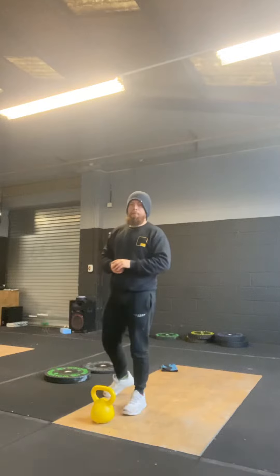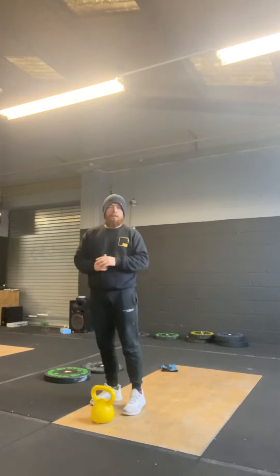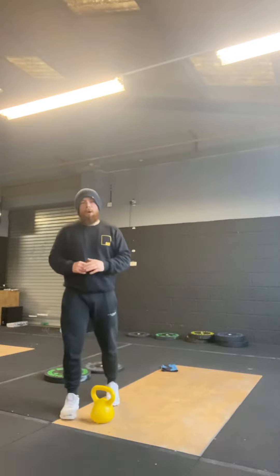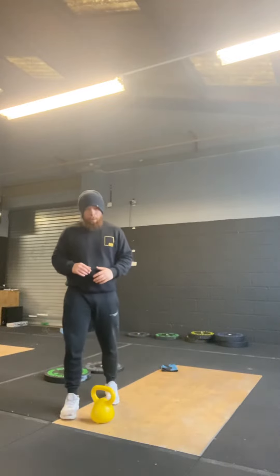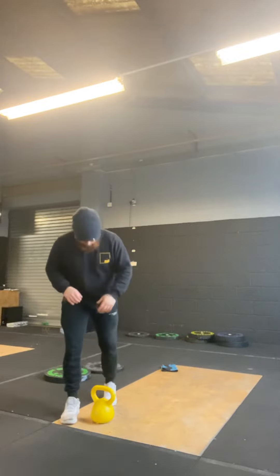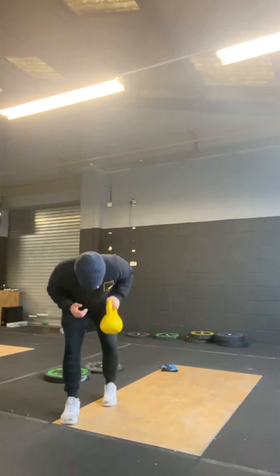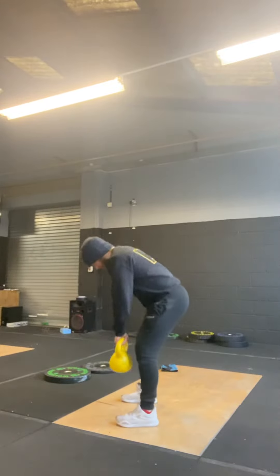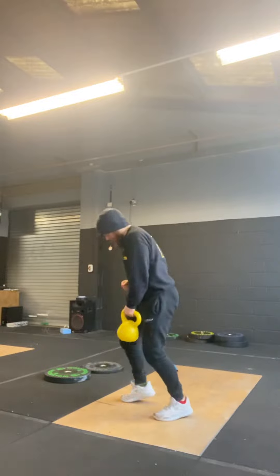If you want more guidance on that, come speak to me. For the bent over row, we've got one dumbbell or kettlebell, so it makes sense to just do one side every round. For the 5 bent over rows, we've got lots of options — we can do a standard position or a b-stance.